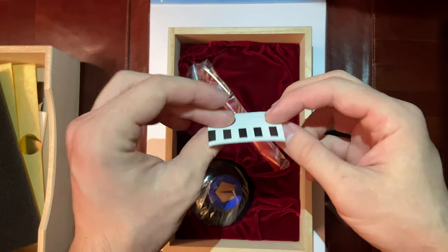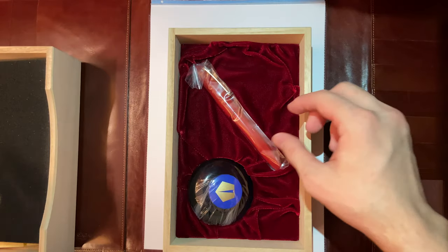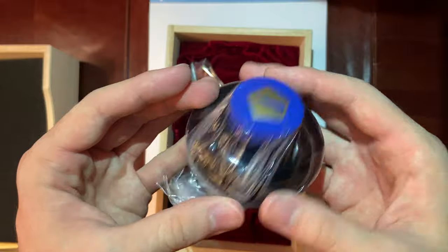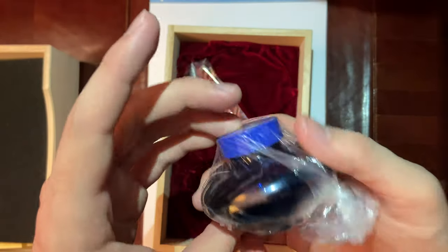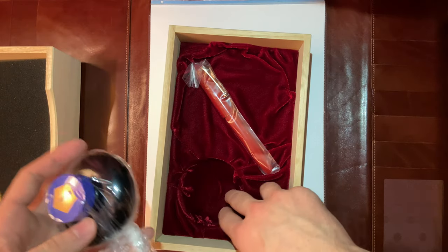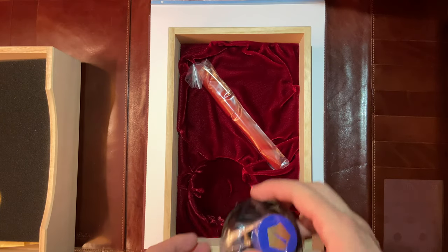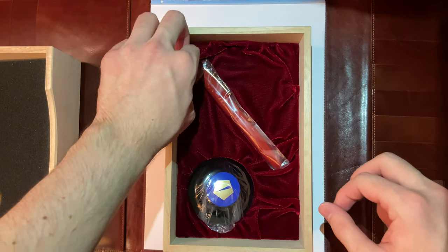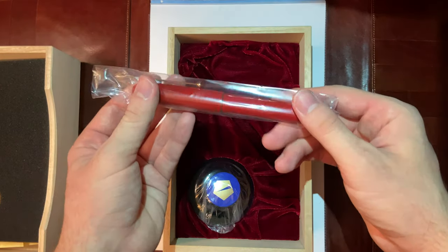I got this from Goldspot. You have the Nimiki ink — I think it's the blue ink, the Nimiki blue ink. And this padded velvet lining. Then you have the actual pen.